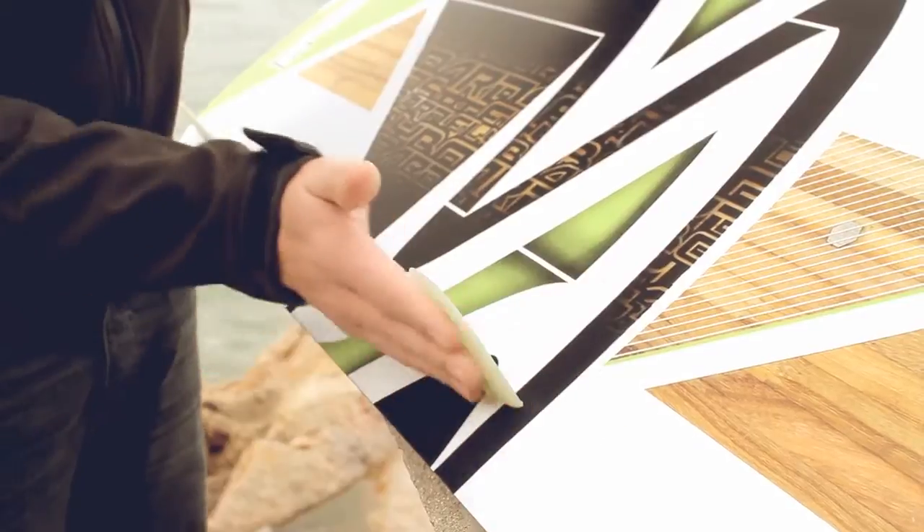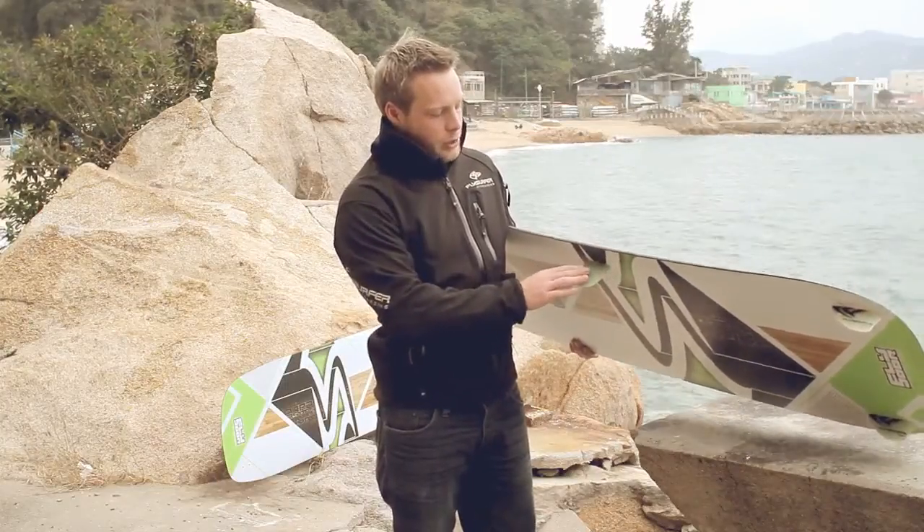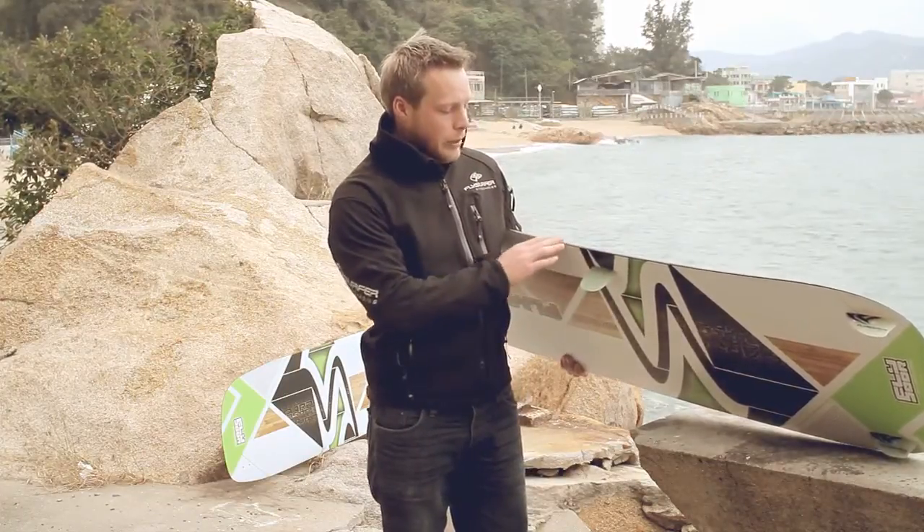Something which is new is the middle fin we have here. This is a fin which is based on the fin from our race board. It has an asymmetrical profile so you go upwind really well.